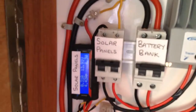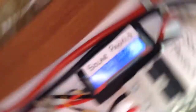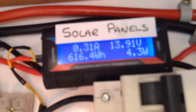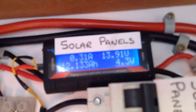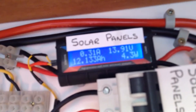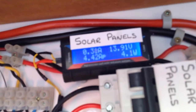Coming to some readings on the meter: we've had a good day with the solar today. We peaked at 243.6 watts from the solar panels — that was a current of 4.24 amps. We have produced just over 12 amp hours, that's 616 watt hours.